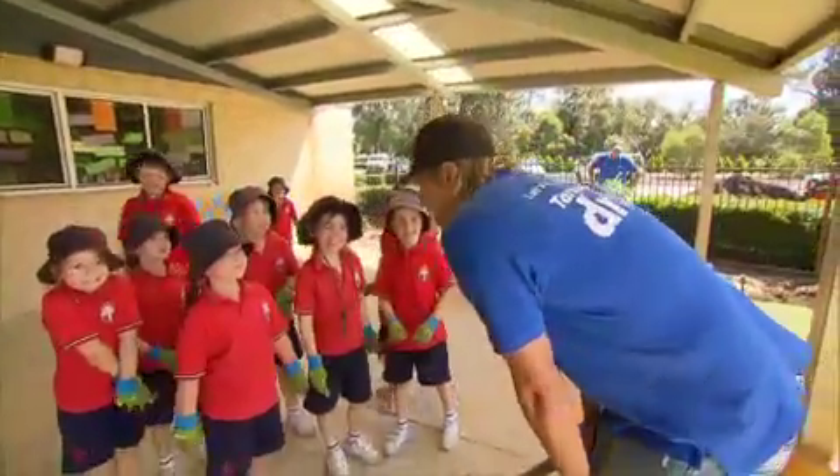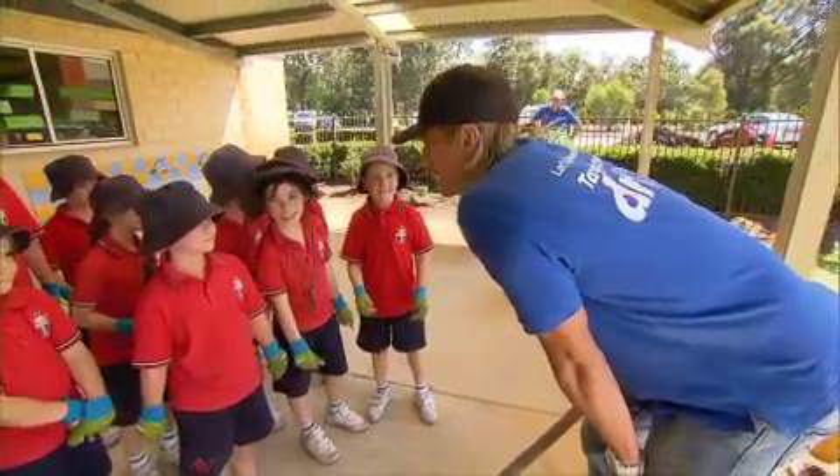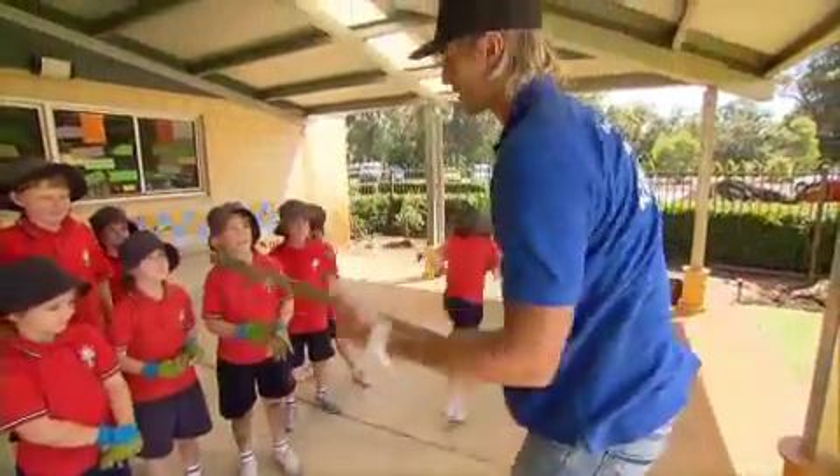Actually, do you know what, kids? Darren hurt himself in the hamster wheel today, so I need a couple of you to volunteer and go back and help him. Can I have three, please? Perfect. Go back. The rest of us, let's go to the veggies.